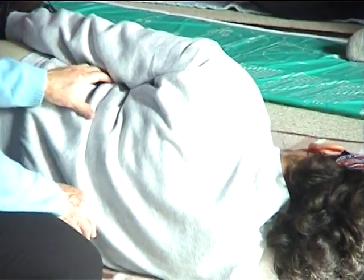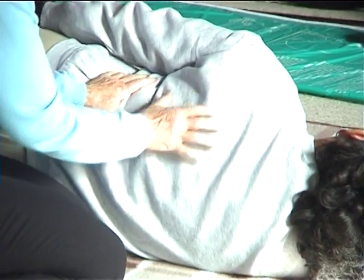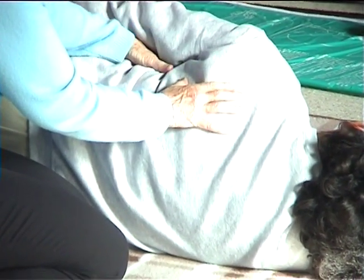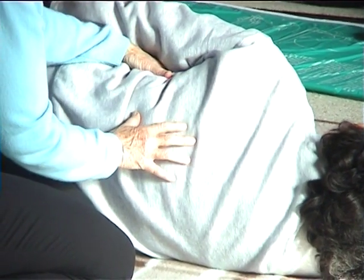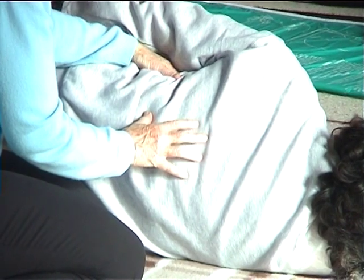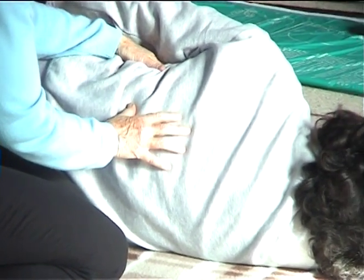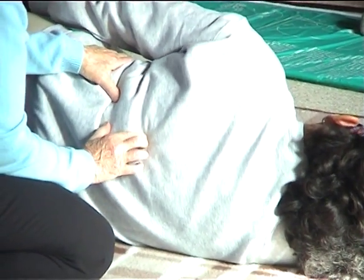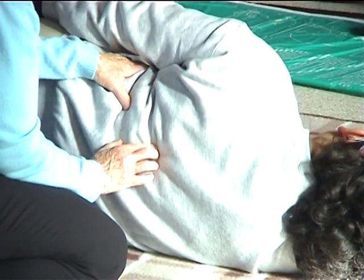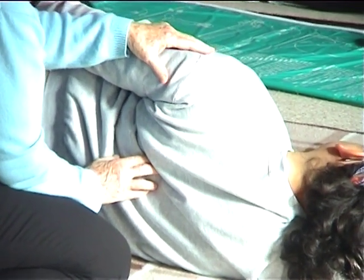Now roll again — take your shoulder forward. It actually depends on how soft the chest can get. Take the shoulder more back, and you can't move. Take the shoulder back, and that also depends on how much you can open your chest — it goes like that.